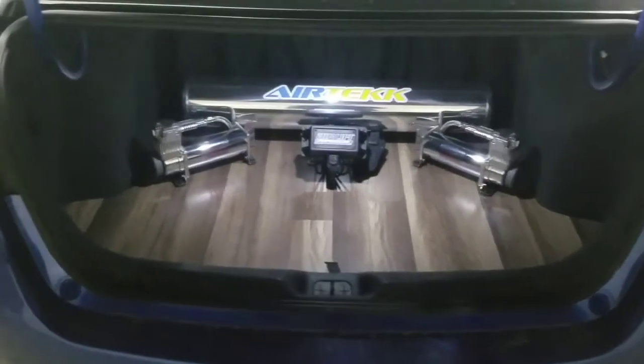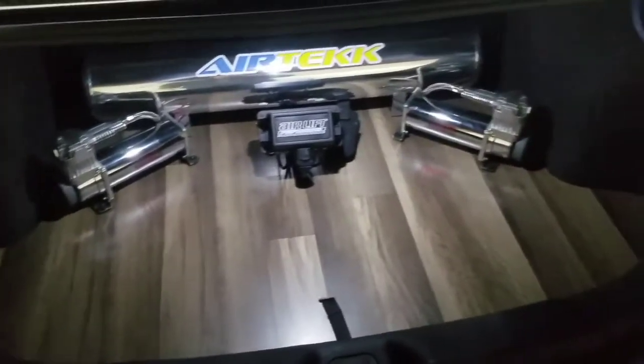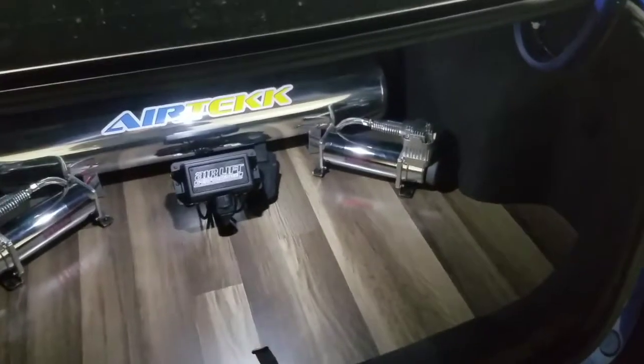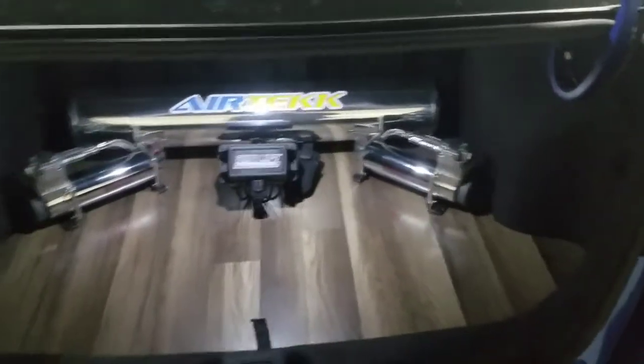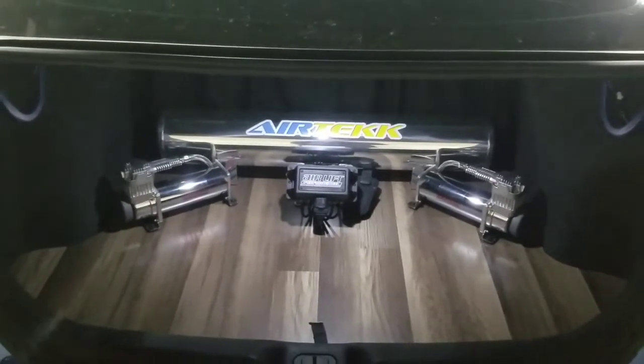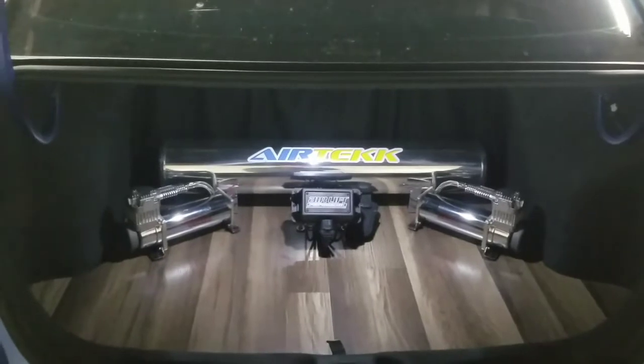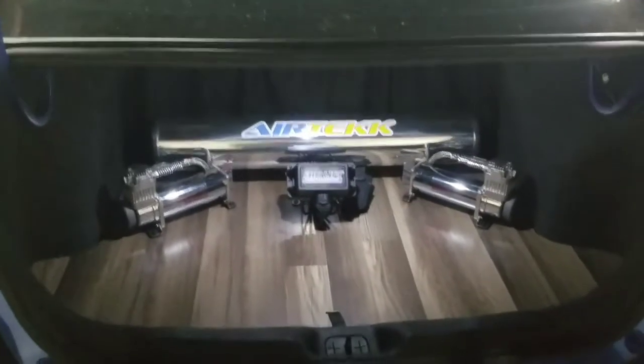The current trunk setup features a laminate floor that we bought from Lowe's — I think it was $25. We cut it out in-house to fit the base of the trunk. The air tank, compressor, and management system are in there, and we also added a curtain in the back to hide the air fittings and lines.